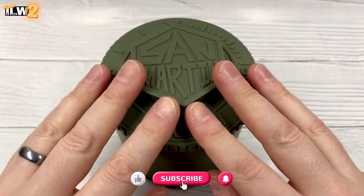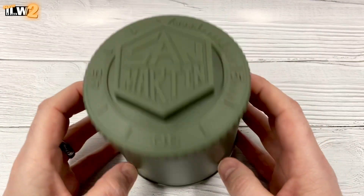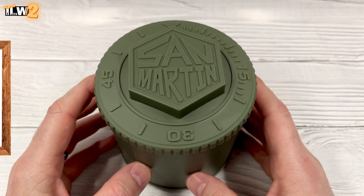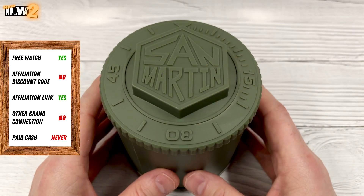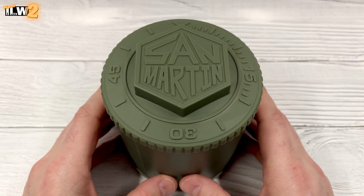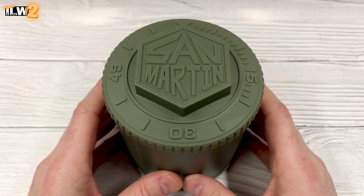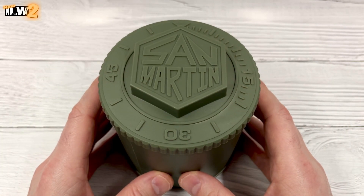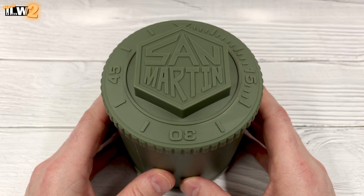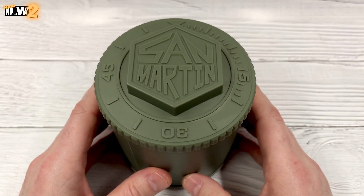Hey guys and welcome back to I Like Old Watches 2. I have inside this San Martin watch box — container, cylinder, whatever you want to call it — the new version 2 SN021, which was their fairly recent Explorer-style watch that I reviewed. In the comment section to that video and many others on that watch, there were fairly common comments like the bezel's too thick and the watch needs applied indexes. Well, San Martin were reading by the looks of it, because they've released this version 2 and it's clear they've addressed some of those comments. So in this video I'm going to unbox this watch and share my first impressions.